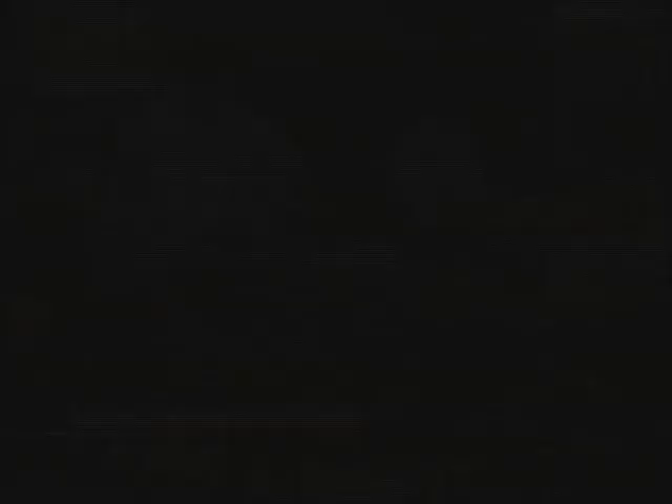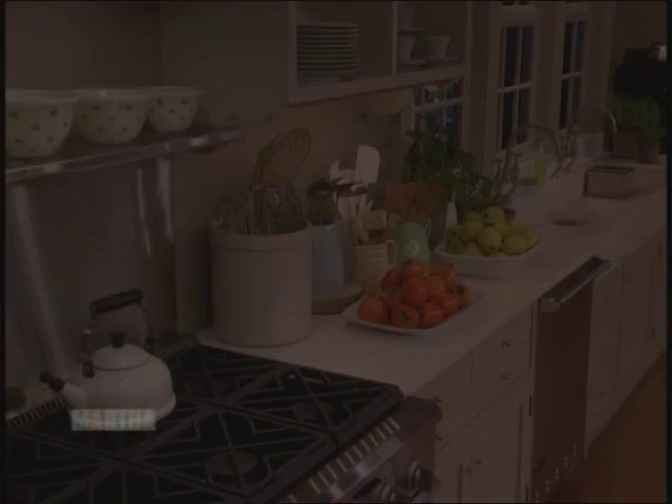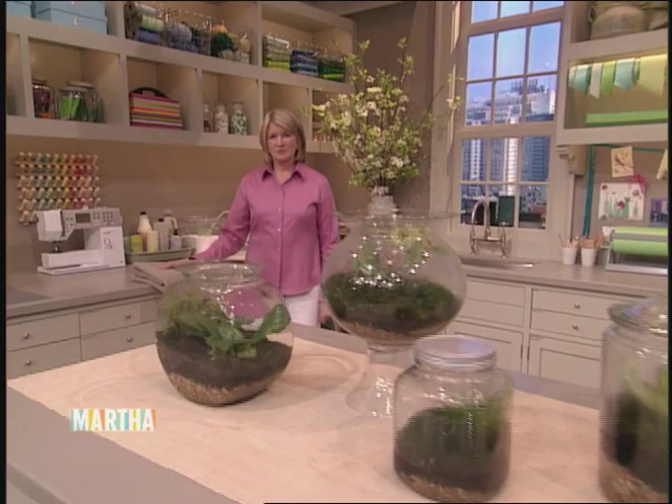Next, number 14 on our list of 30 things everyone should know: removing stains — something everyone needs to know how to do. Our list of 30 things everyone should know came from our staff here at the show. If you have your own things to add to the list, email us at marthastewart.com. We'd love to hear all your ideas.